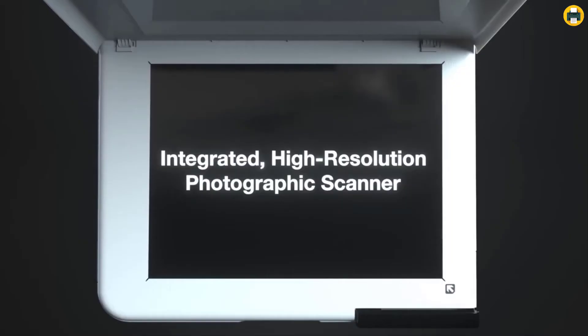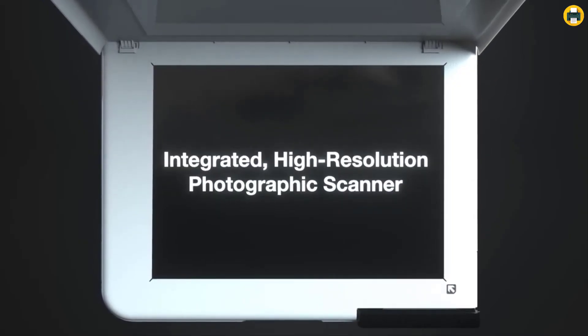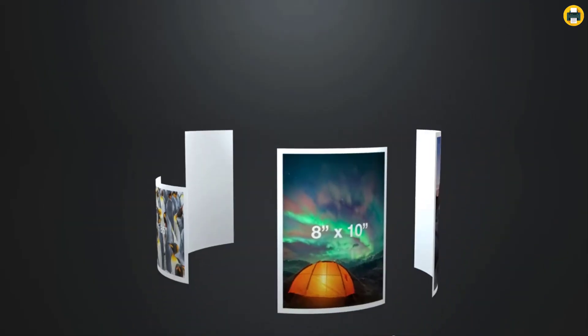The EcoTank Photo ET 8500 offers amazing value, allowing you to save up to 80% with low-cost replacement ink bottles versus ink cartridges.